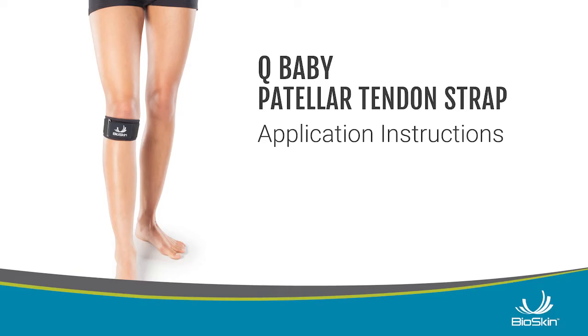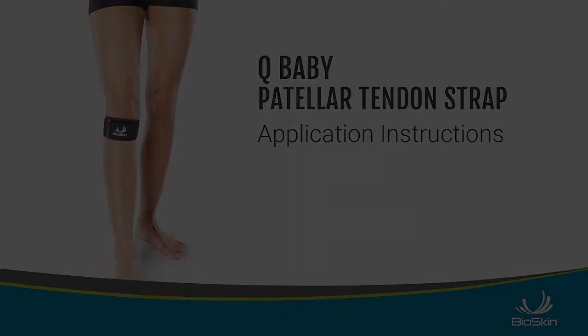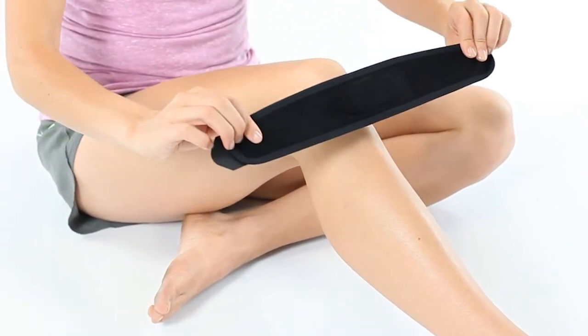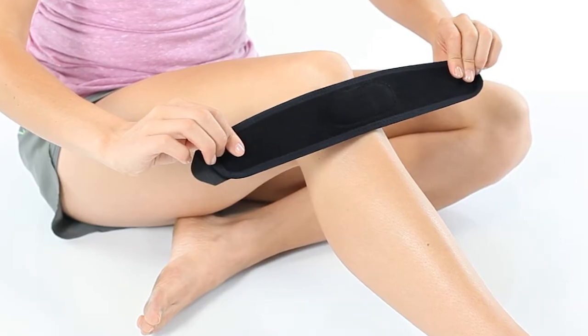Q-Baby Application Instructions. First, position the silicone buttress over the patellar tendon just below your knee joint.